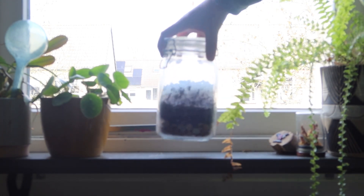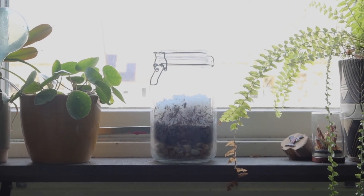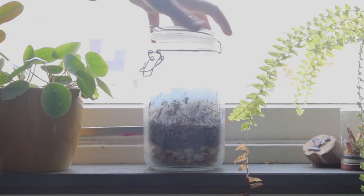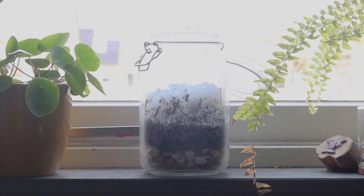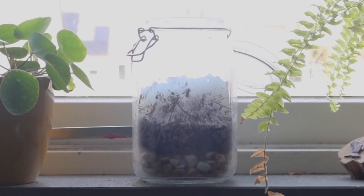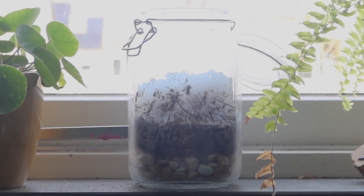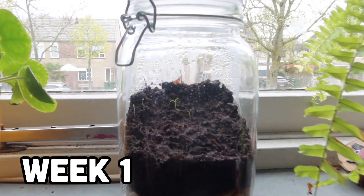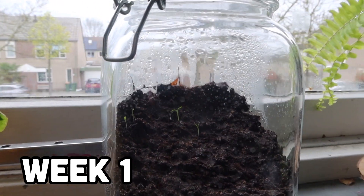At this point the jar is finished and we can place it in a window. Just make sure that you don't put it in direct sunlight, as this will quickly cook whatever's inside. Now, before we take a look at the results, there's one more thing I did to ensure the success of this system — opening up the jar. There are most likely a ton of tiny animals in this jar, and without any plants to provide oxygen they'll slowly suffocate. So for the first week I opened up the jar for a minute or two every day to allow for some air exchange.